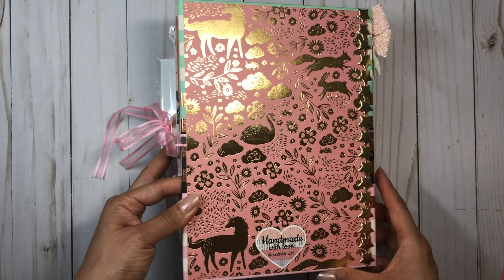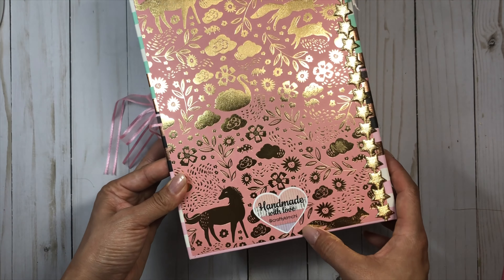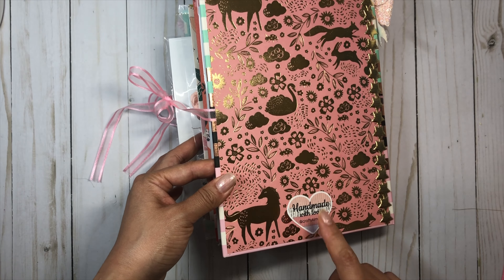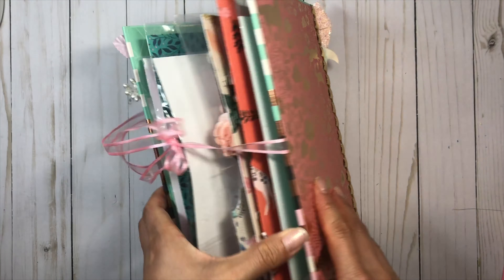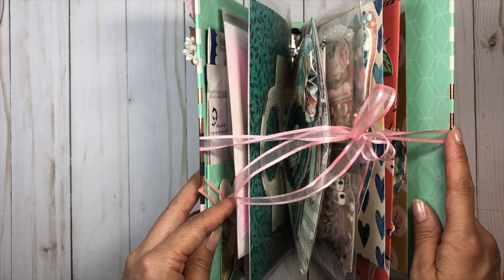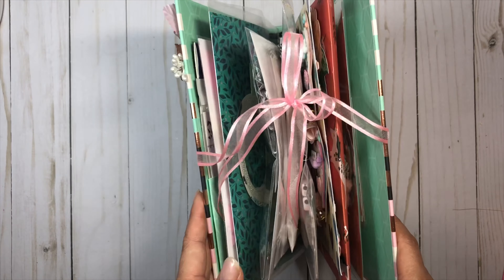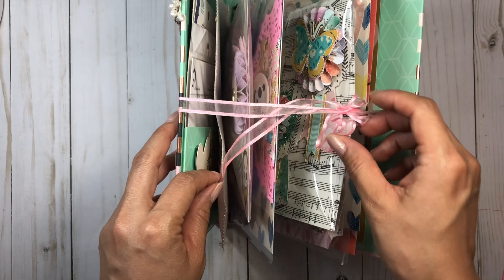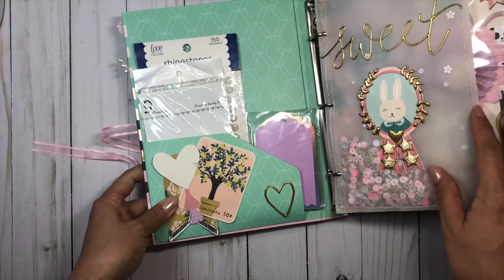The back is fairly simple — I kept it simple just using the beautiful paper from the collection. This little 'handmade with love' is a label from April Olander Designs, and I'll leave her link down below. Love adding these on all my projects. I did make this binder a ribbon closure only because I wanted to pack it a little bit compressed. I just hid the ribbon with some paper and I love just the little whimsy that it adds.